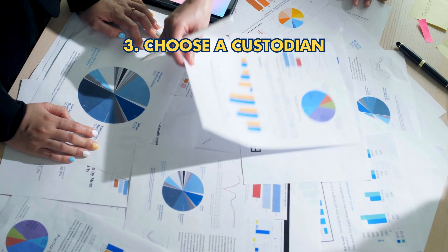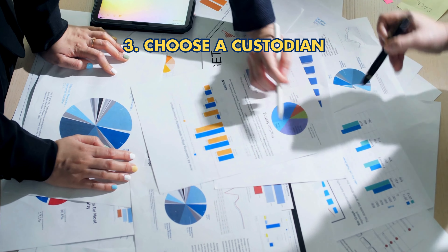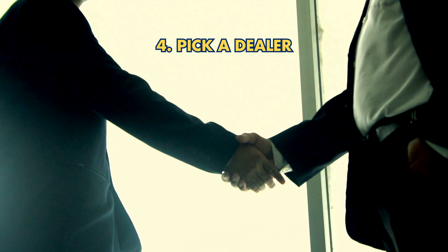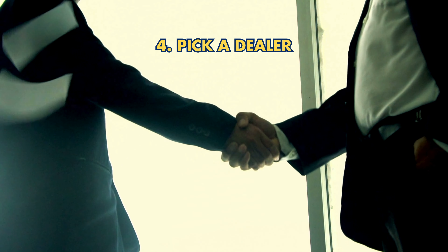3. Choose a Custodian: Find an IRS-approved custodian to manage your Gold IRA. 4. Pick a Dealer: Partner with a reputable precious metals dealer offering IRA-approved metals.